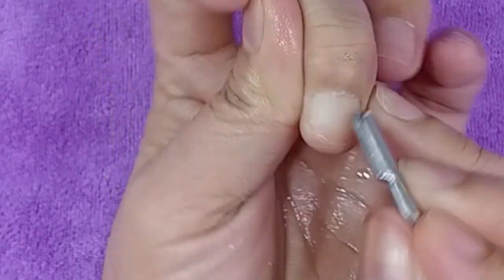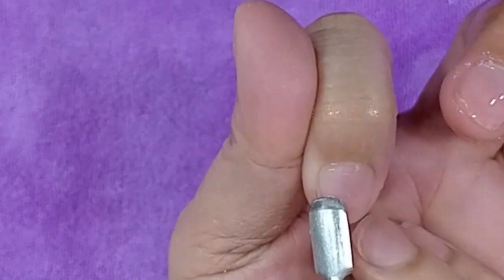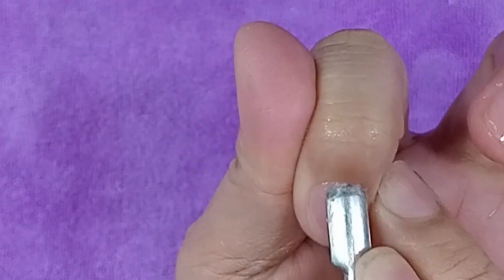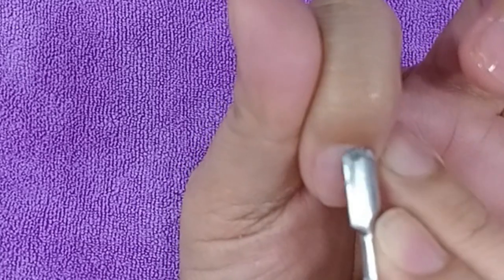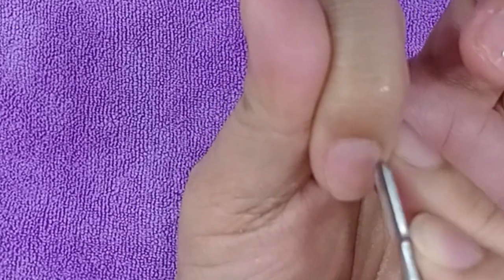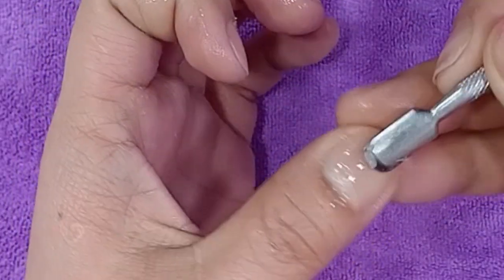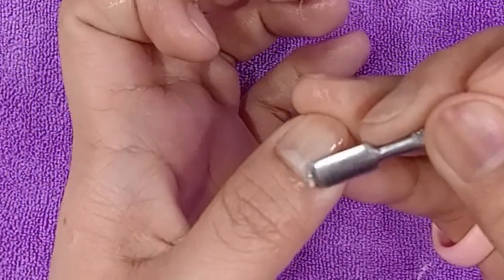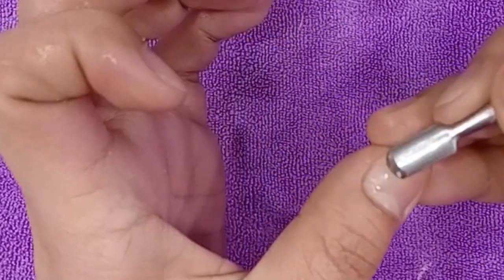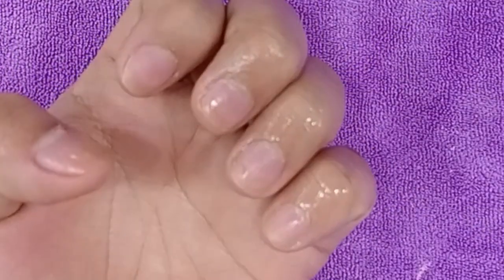Kasi pag masyadong matalim, masasagad mo naman yung kuko nila — ninipis masyado. Sinasagad ko yung sa dulo kasi gusto ko malinis talaga at matanggal yung mga dry skin, kasi dumidikit yung dry skin doon sa kuko. Kailangan talaga lalagyan mo lagi siya ng cuticle remover — pampalambot kasi yun. Dahan-dahan lang din ang pag-pupusher, kasi baka masugat si customer natin. Pag nasagad, masakit na yan.